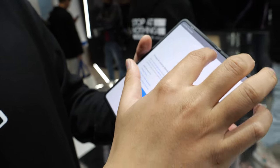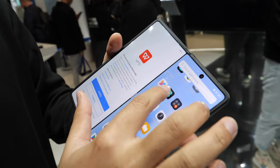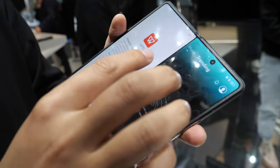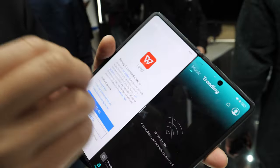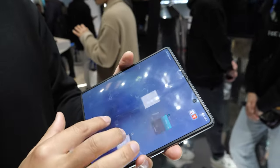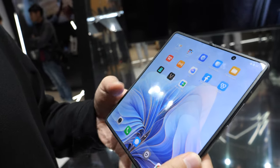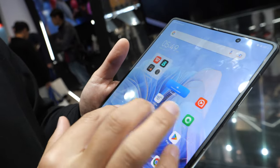You can open up to four windows simultaneously. On the prototype here it's limited, but the final product will support four windows. It's a really powerful multitasking experience.